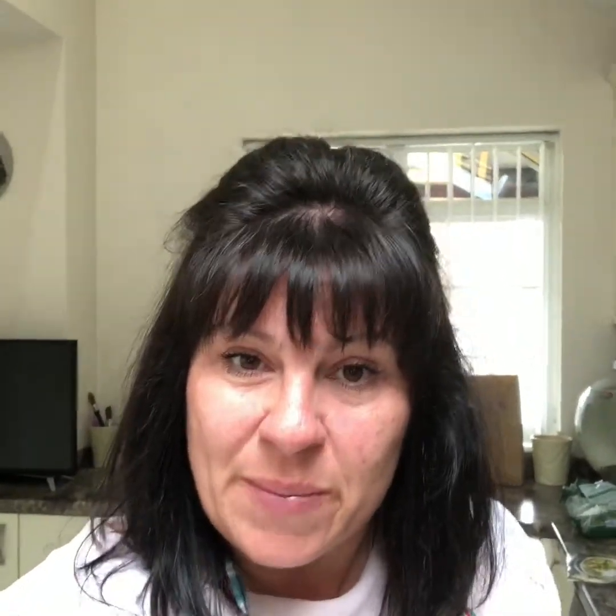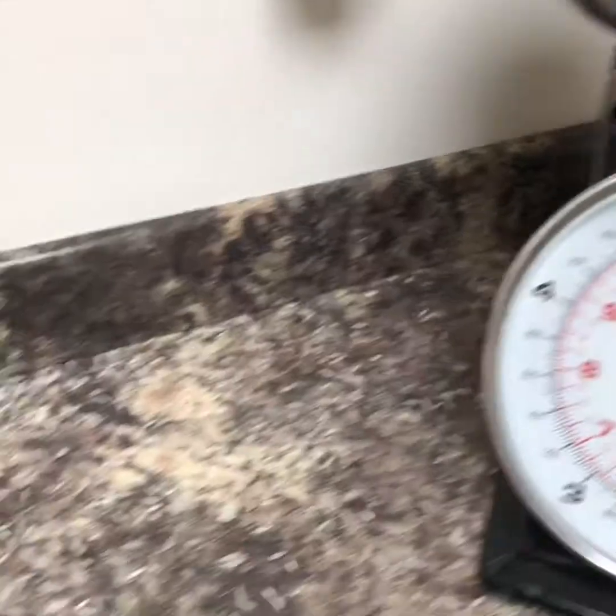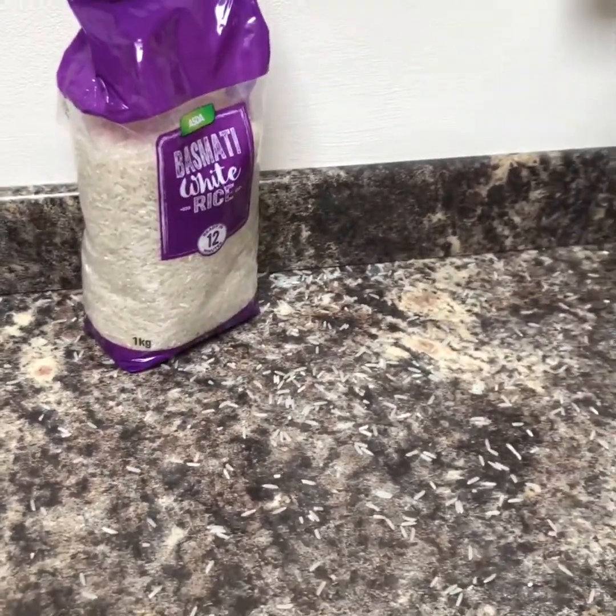Now I've had a lot of people asking how do you cook rice, so with this I'm going to do yellow rice and I'll show you step by step. You need about a tablespoon of butter in a pan. Weigh out 12 ounces of basmati rice — I've split the packet, there's rice everywhere!